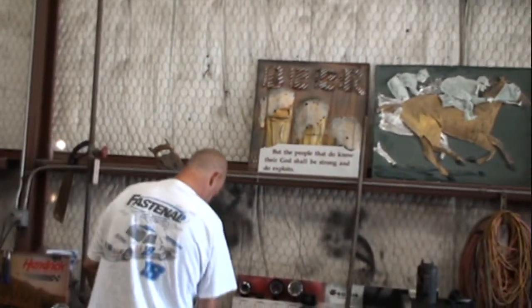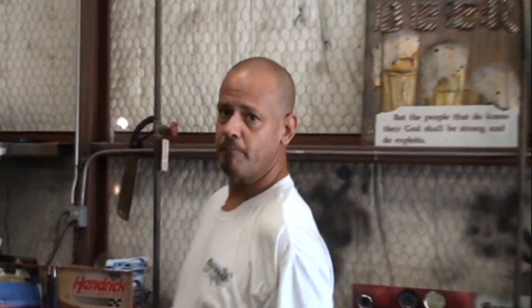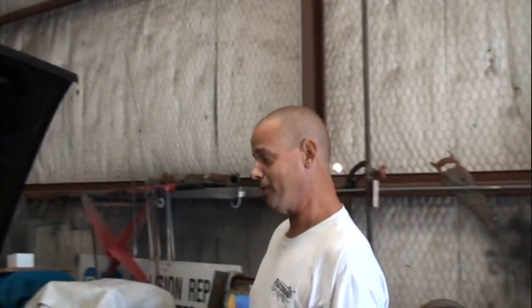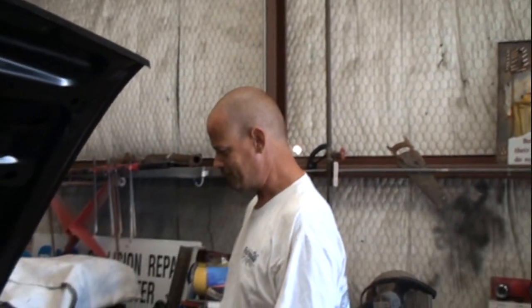Is that a Mach 1 or a Boss? That's not a Boss 302. That's got a 351 Cleveland in it. Get your shit together, Dave! It is not a Boss 302. It's a Mach 1, okay? 351 Cleveland.